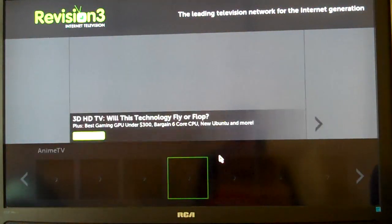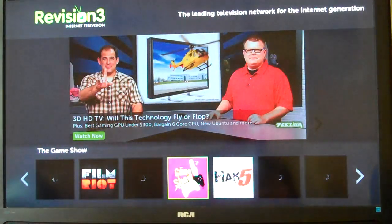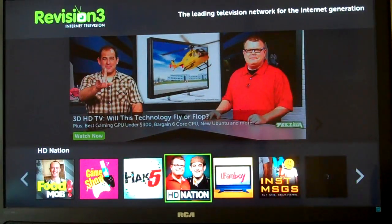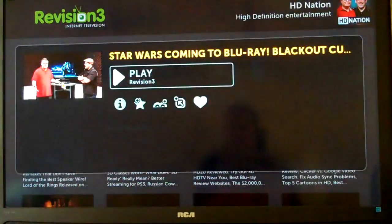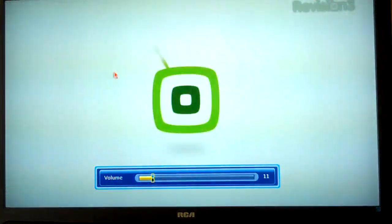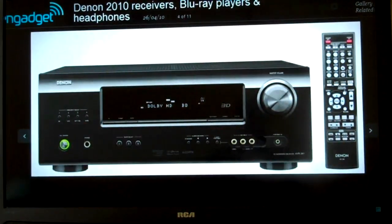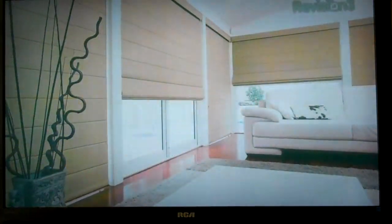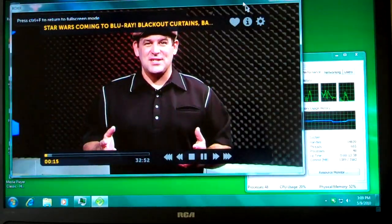Alright, we'll try a revision 3, and we'll do something here from HD Nation. The volume on this is pretty loud, so we can turn it down a notch. Coming up on today's episode: an awesome bargain surround sound receiver, what does DVD-O do, black out your living room, and the Blu-ray releases for the week of May 3rd, 2010. This is HD Nation.